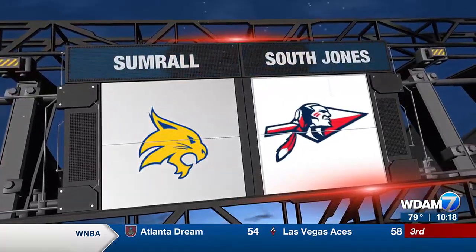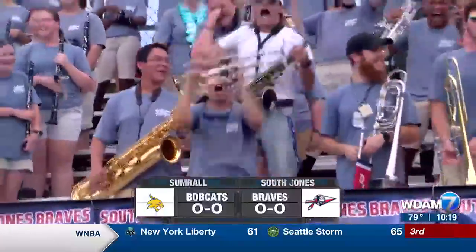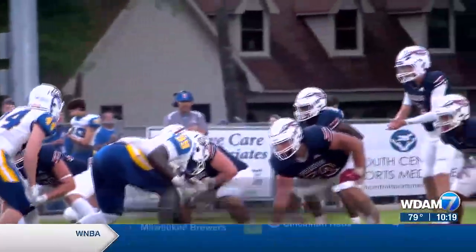South Jones taking on a Pine Belt matchup here, and they are excited over their first quarter. Really hilarious and really excited as the action gets underway.